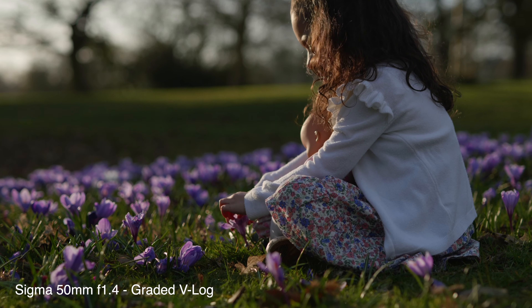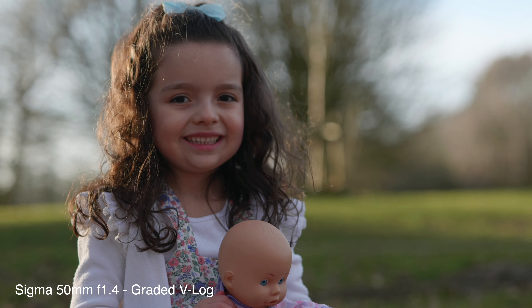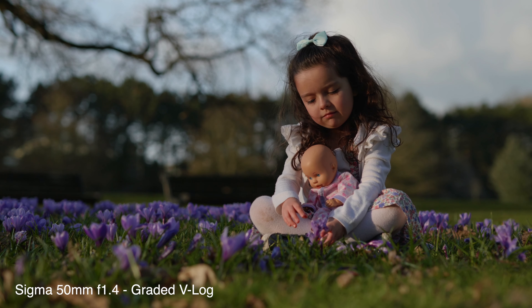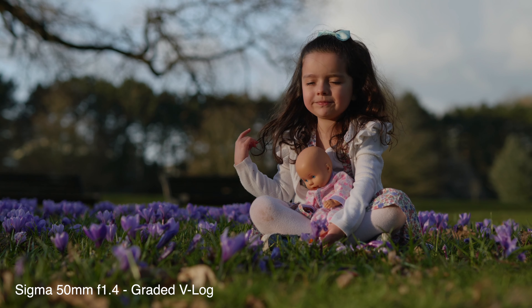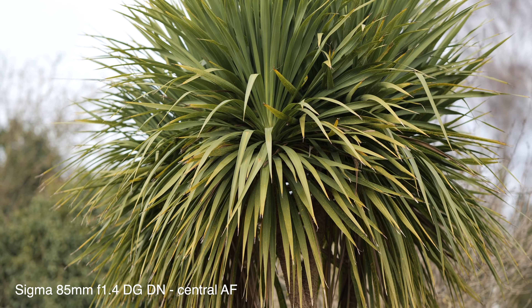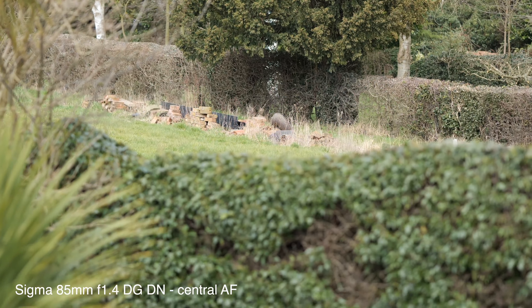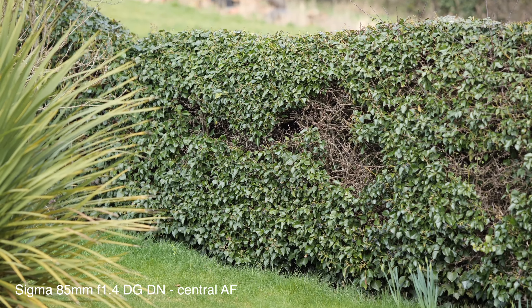If you're using 4K 50p or 60p on this camera it will enforce an APS-C crop. I feel it's a little inconvenient but something you can get used to and work with. And finally, video autofocus — while it has come on in leaps and bounds compared with the GH5 and from my initial tests will be usable in most shooting conditions, I do have to bear in mind that it is still behind Canon and Sony.